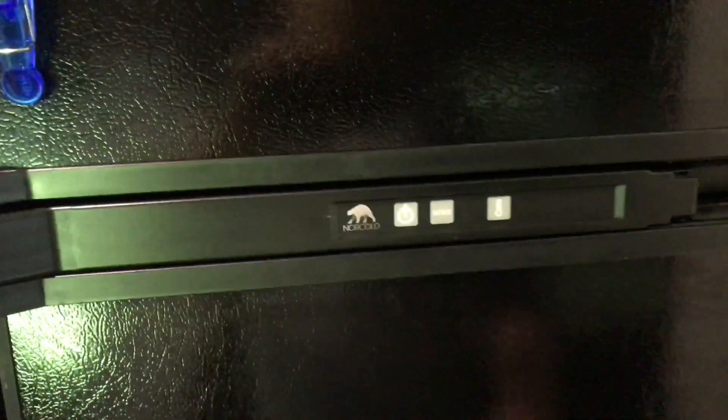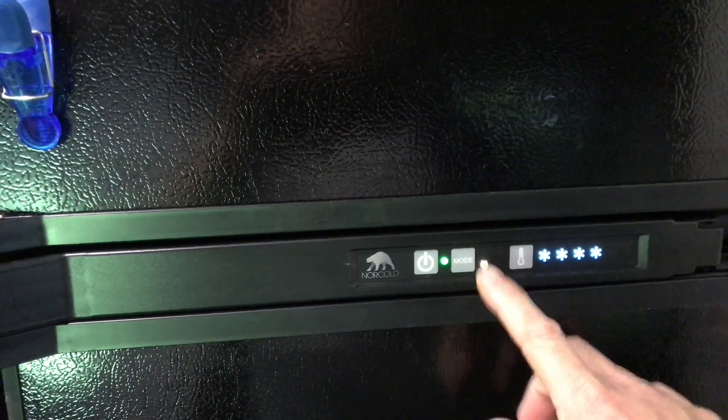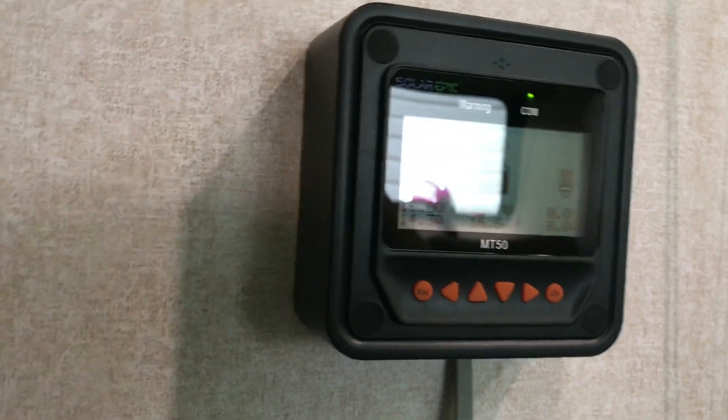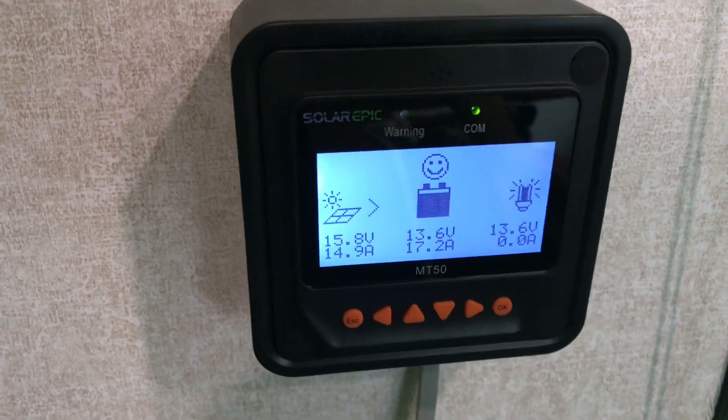First thing I want to do is power on the refrigerator. That's the AC indicator right there. This travel trailer is not connected to any AC or shore power, and this is definitely running off my battery bank with a PureSign inverter. Take a look. There it is. Sun is up. Awesome.